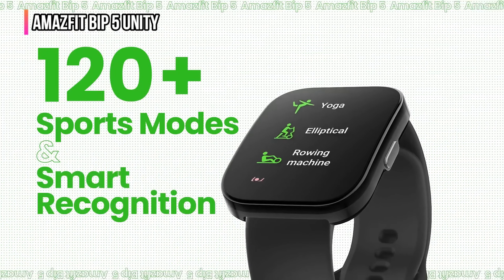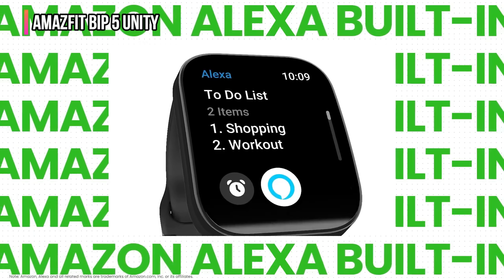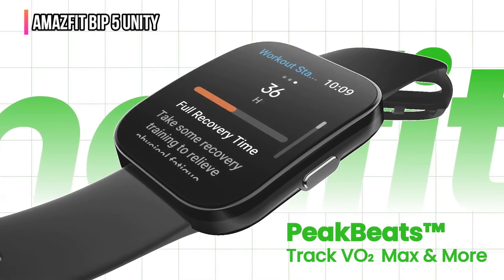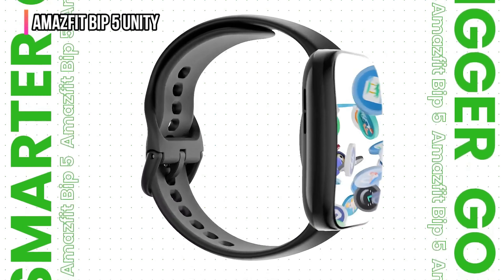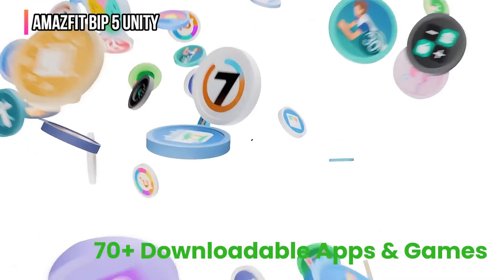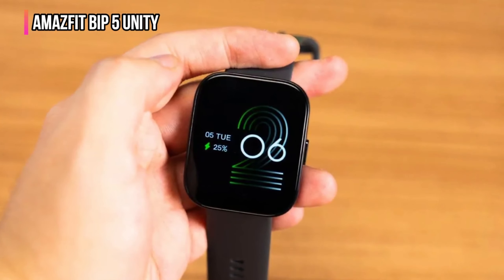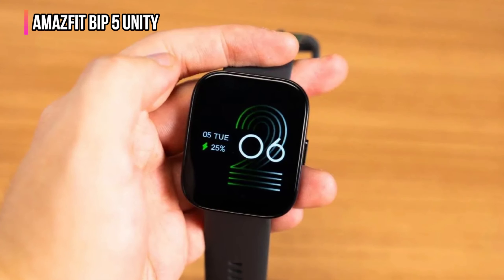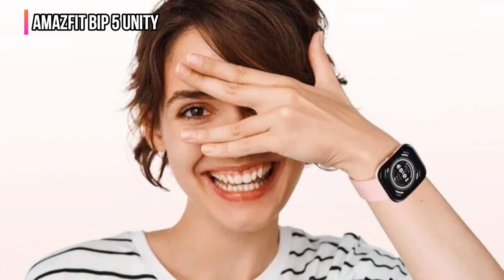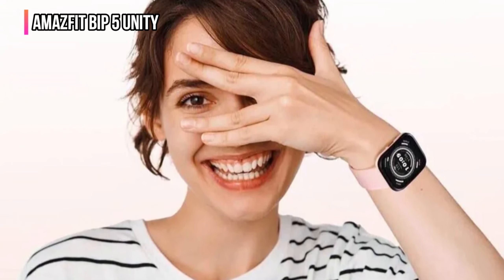It also includes more than 120 sports modes, customizable watch faces, heart rate monitoring, stress monitoring, an oximeter, and sleep tracking. Beyond the apps that come pre-installed, the Bip 5's Zep OS 3.0 operating system provides access to mini apps and games, all of which can be downloaded to the watch from the Zep app running on your smartphone. Since this watch works with both iPhones and Android phones, it shares data wirelessly with third-party health and fitness apps like Strava and Adidas Running.